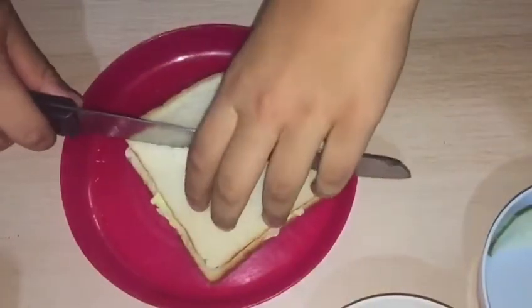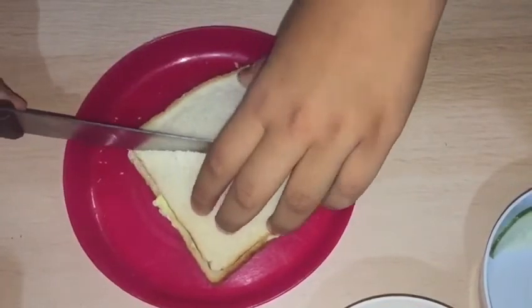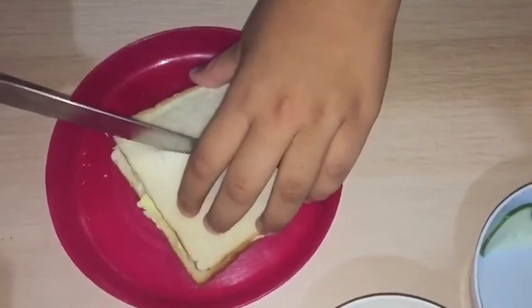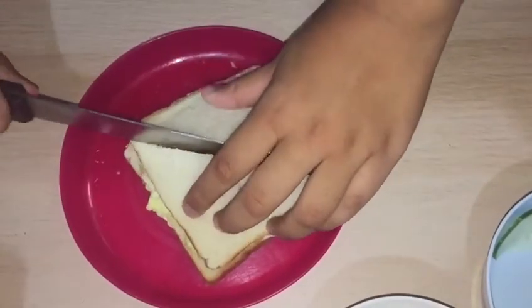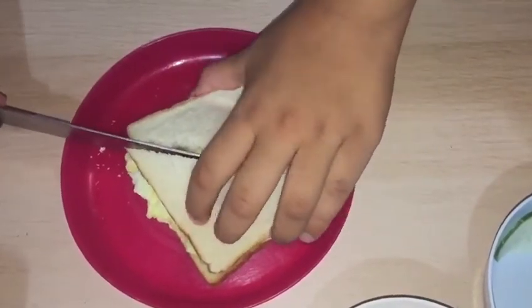After that, cut the sandwich into a triangle. Our sandwich is done! Good luck! Bye!